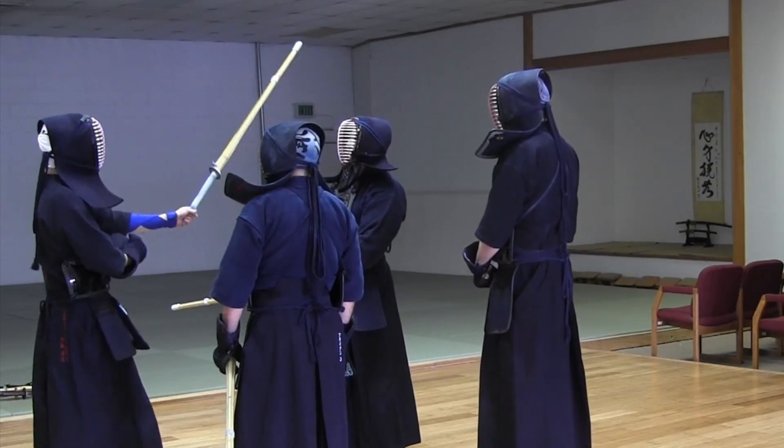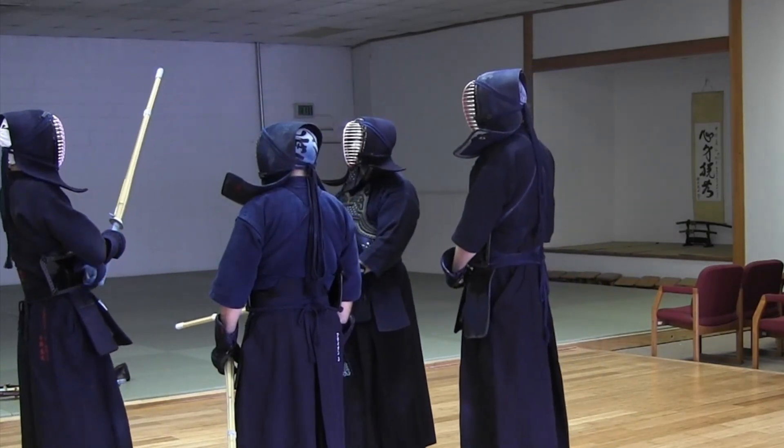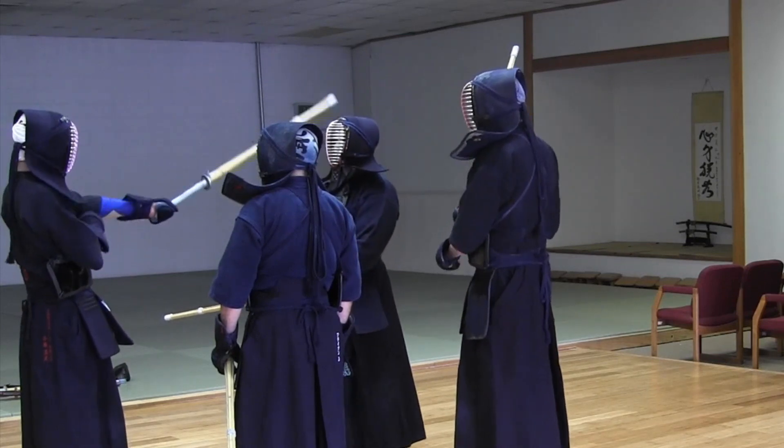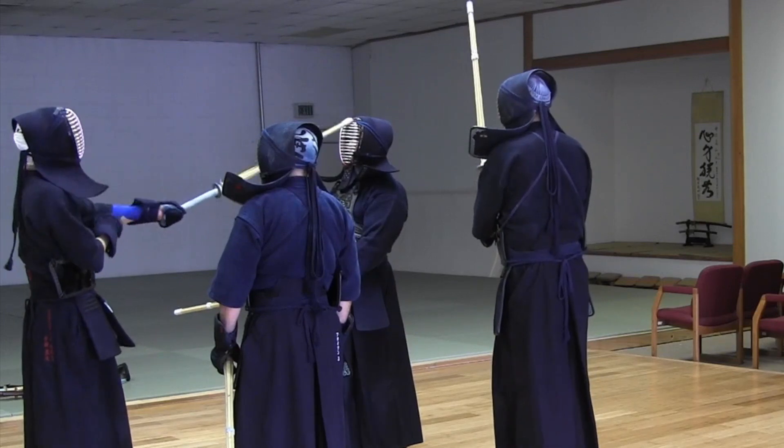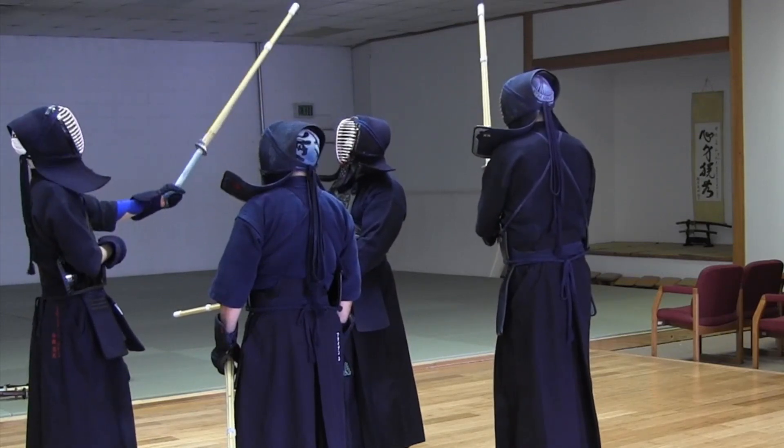It's much easier with a bad kote. That's why you have to practice with kote too. And it's much harder, so it will bounce everywhere.